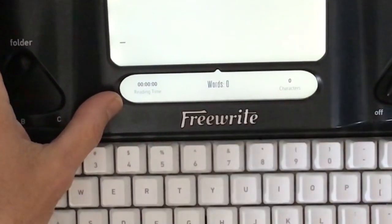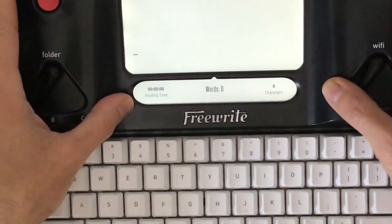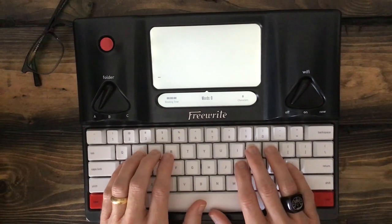As you can see, I've got a couple of different options here. I can toggle through clocks, word counts, dates, the amount of time, nothing, an email address, etc. So it gives a couple of different options as far as that's concerned. The overall experience is roughly like using any kind of word processor.